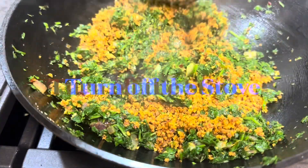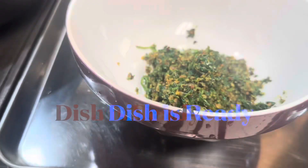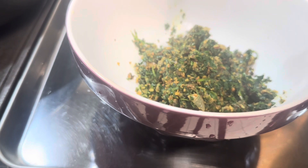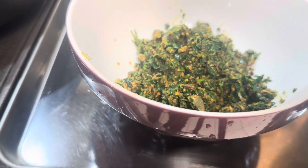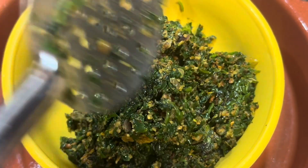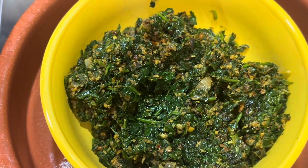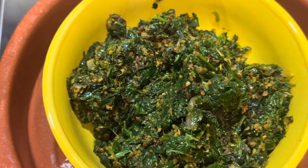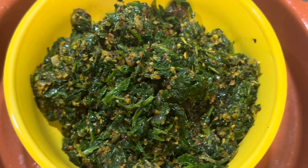Turn off the stove — it's ready to be served! You can avoid the peanuts if you are allergic to them. This dish can be paired with rice, chapati, or naan. I hope you enjoyed this video — thank you so much for your patience in watching. Please try it, enjoy, like, and comment!